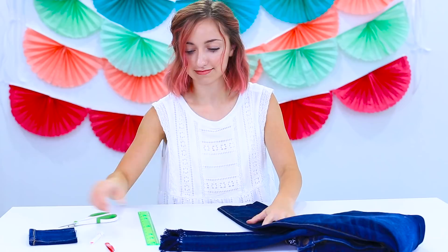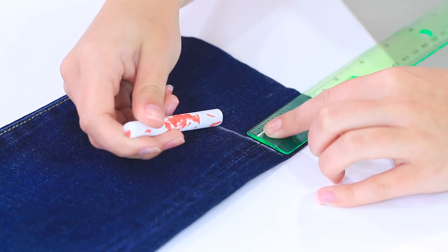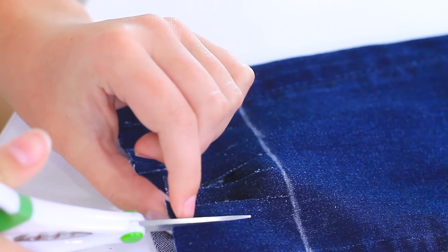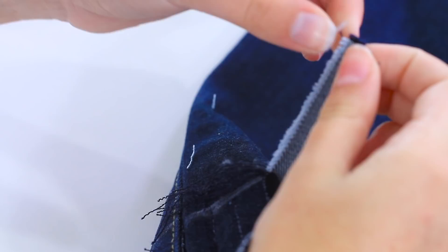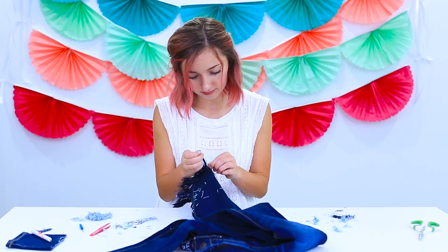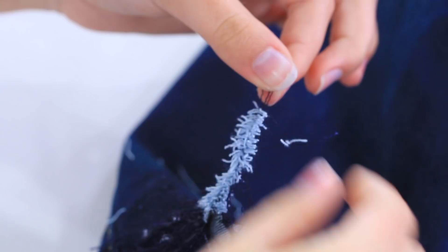Now that the leg is cut, pull out the ruler again and measure about two inches above the bottom part we just cut off. Mark it with chalk, then take your scissors and cut small strips all the way up to that line, continuing all the way around the bottom of the jean leg. Once you've finished cutting, take one of those strips — you'll see the blue threads on the inside — and peel them kind of like a banana, removing the mini white threads. This basically unthreads the stitching in the jean so that all you have left is the blue threads hanging down. It takes a little while, but it goes fast once you get started, and these jeans are so worth it.